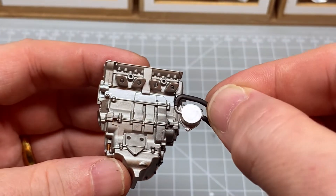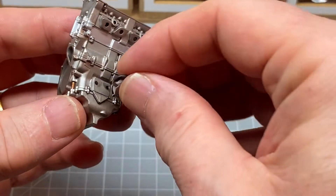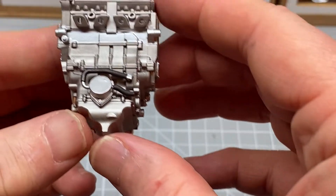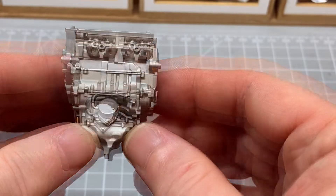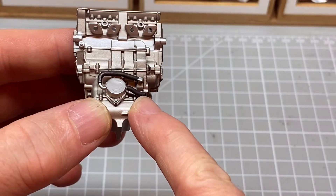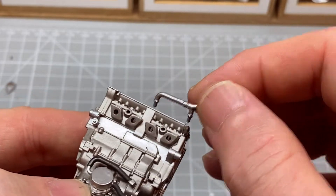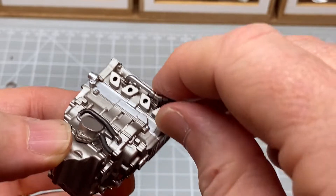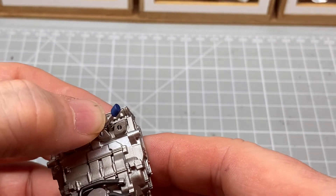And we have this arrangement which goes into these two holes. So that's been painted XF85, which is royal black, and aluminium - everything that is. Let's attach them to the top, and this is chrome, and that's XF8, sorry, flat blue.